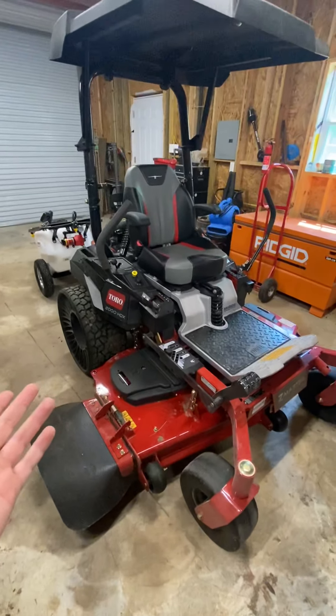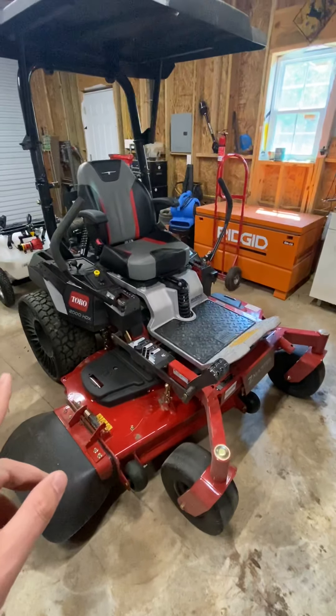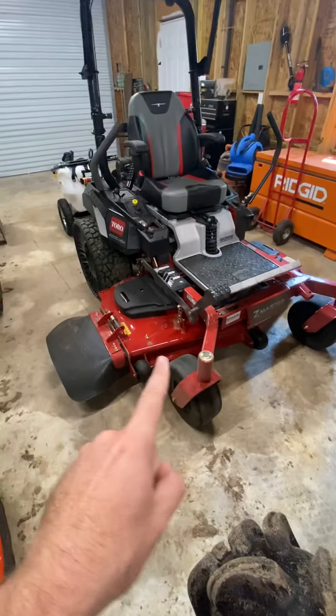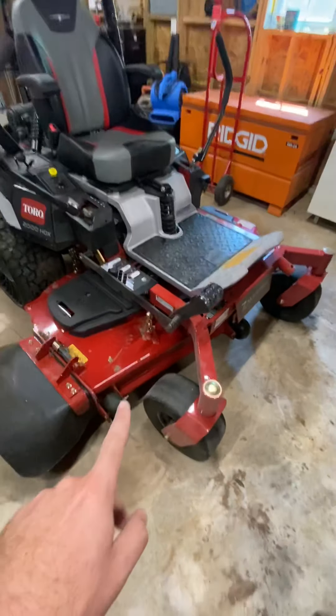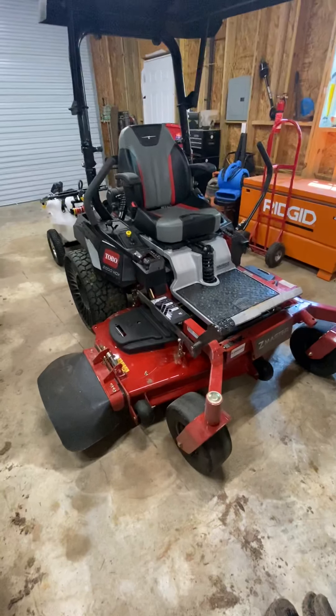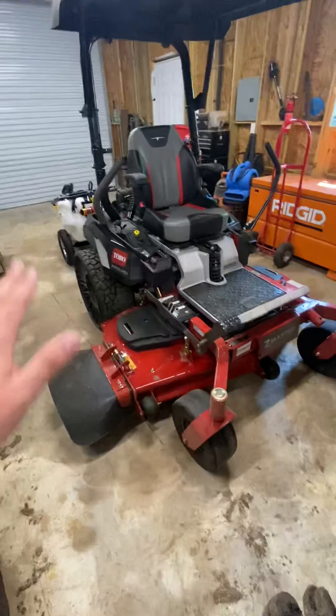A couple of features right out of the gate: my old mower had a 54-inch deck; this is a 60-inch deck. This is also the Turbo Force deck, so it's a step up from my previous model. It really picks up the grass — you can really tell it gives a beautiful cut.